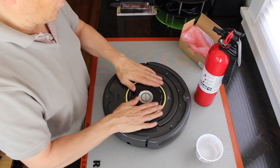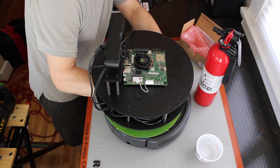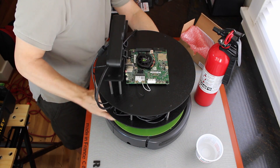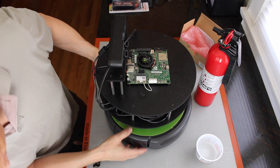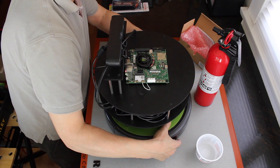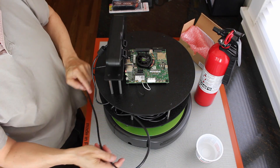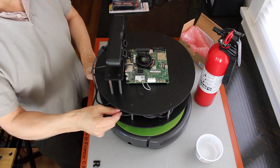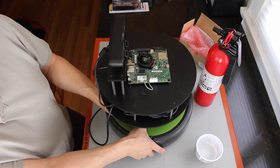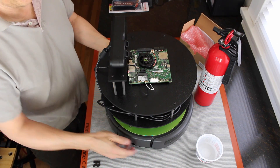And we're ready to put the platform back on. Okay, snap, snap, snap. And plug the create base back in. And take it off to its charging base. It's coming soon — ready, guys.